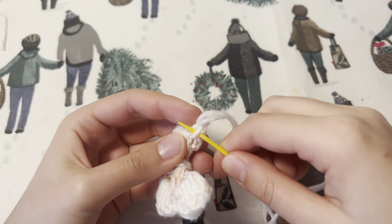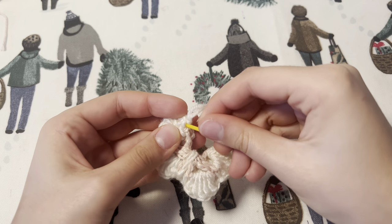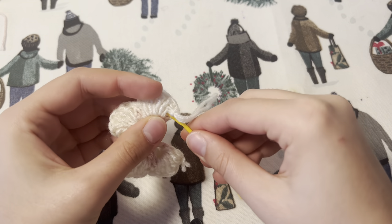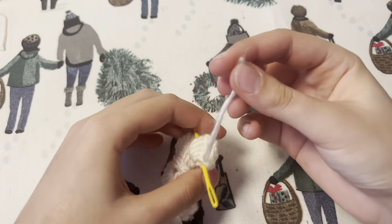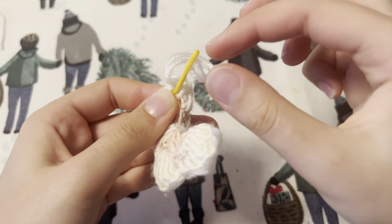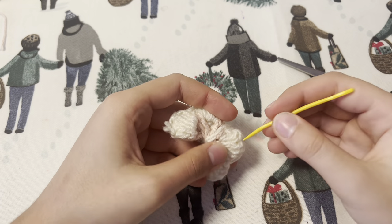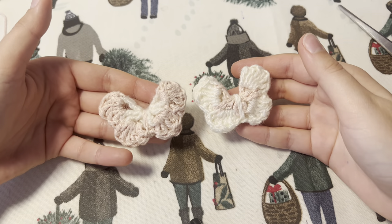At the end you want to tie a couple of knots to make sure your yarn is secure and the butterfly won't untie. After this we're going to snip off the yarn and hide the tails. Now our butterfly is ready.